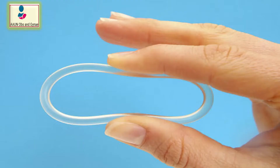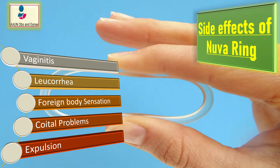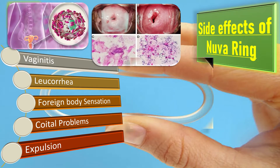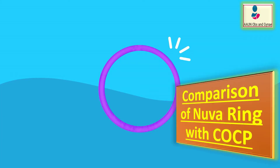The side effects of NuvaRing include vaginal symptoms such as vaginitis, leukorrhea, foreign body sensation, coital problems, and expulsion.